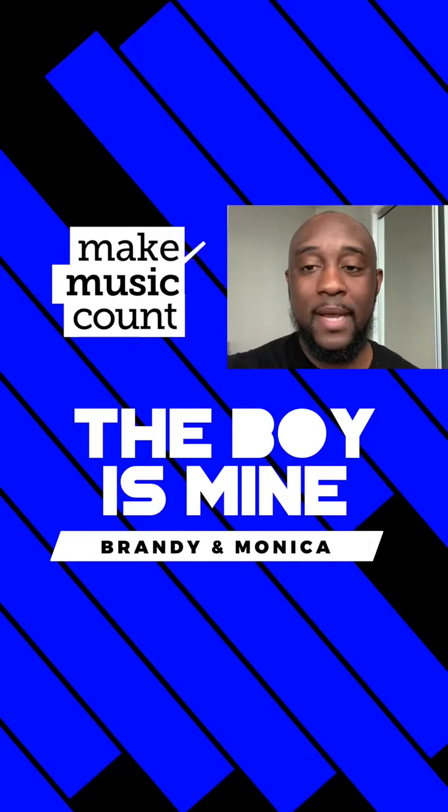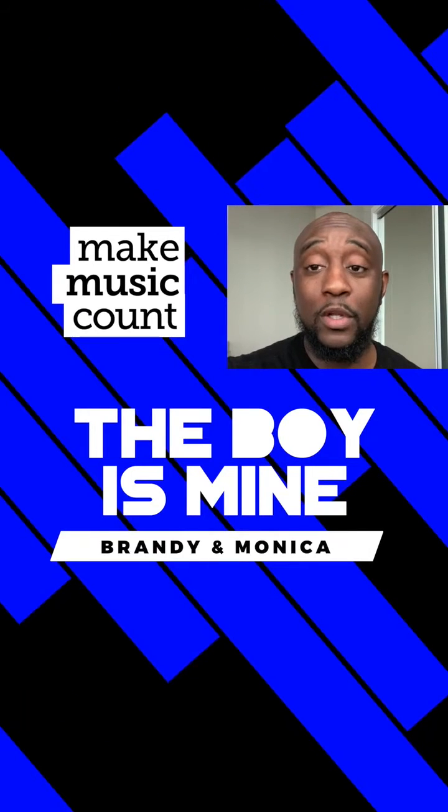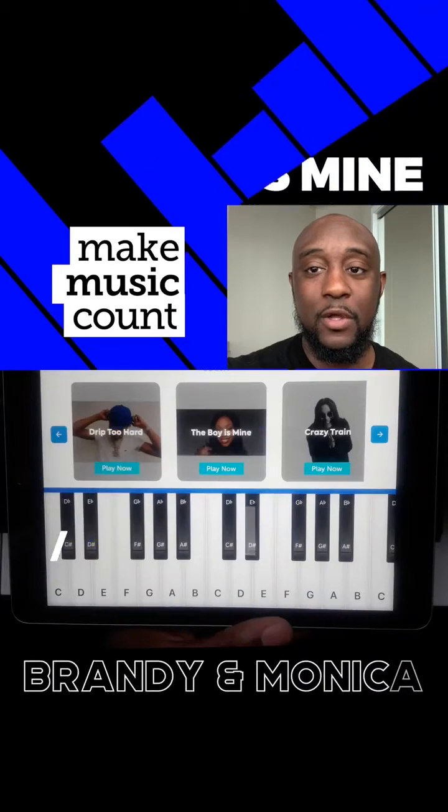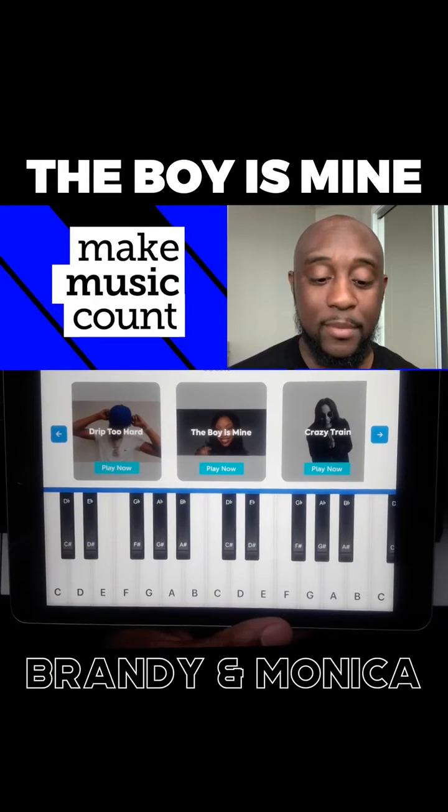Today's Musical Minute is The Boy Is Mine by Brandy and Monica, and we're going to learn how to play this song on the piano by adding and subtracting fractions and whole numbers on the piano like it's a number line. Here we go.